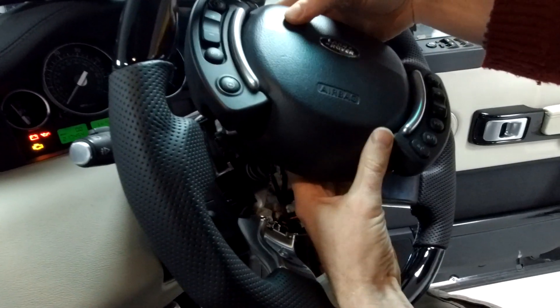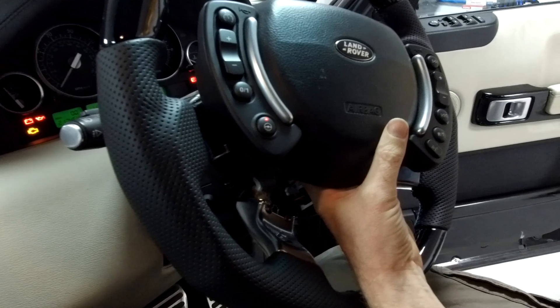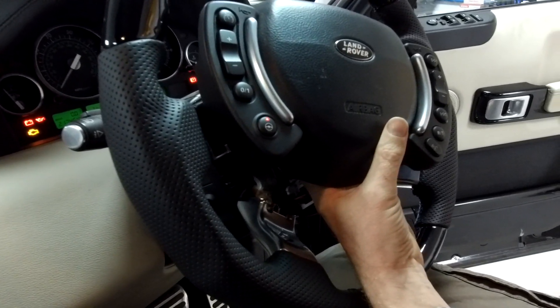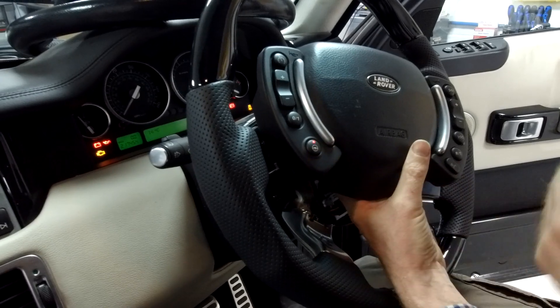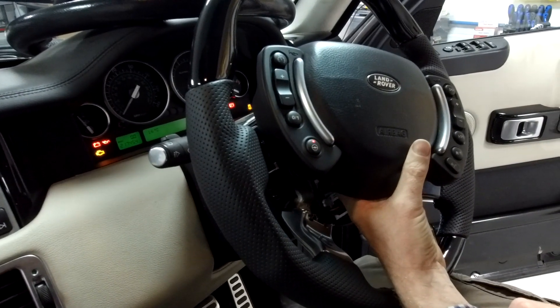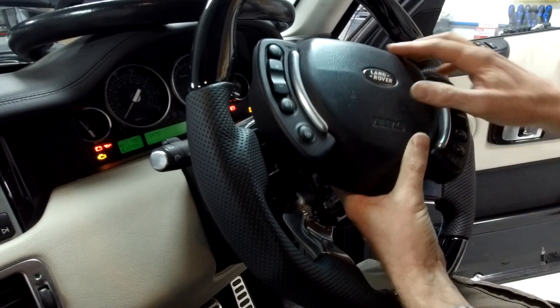So first thing: check that fuse. We're going to put a good fuse back in, and now let's see what the story is. Press the button, there we go - that's then heating up. I believe that light will illuminate even when it reaches temperature.